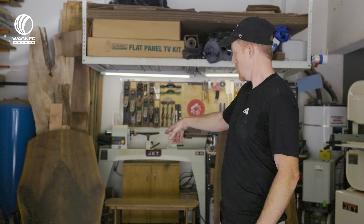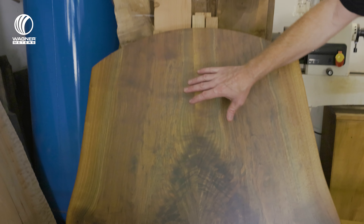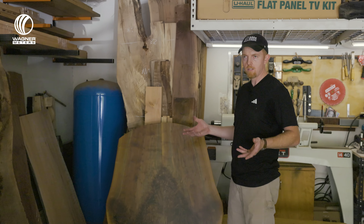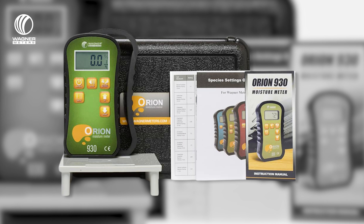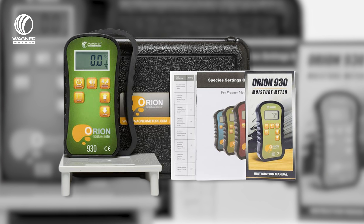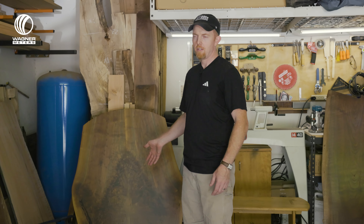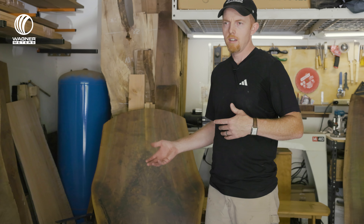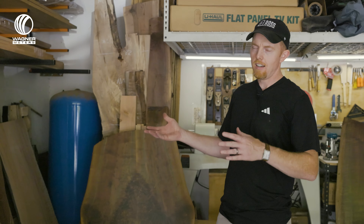Another time was this bookmatched walnut coffee table. I had these slabs drying for about two to three years, then took them to a kiln. I thought, okay, it's back from the kiln, it's good to go. I glued it up and was getting ready to start sanding it. Then I picked up the moisture meter — the accurate one — just testing it out like you do with a new toy. I put it on this piece I had already glued up, and the reading was off the charts — over 20%. Usually you want your slabs when they come back from the kiln at 8 to 12%.